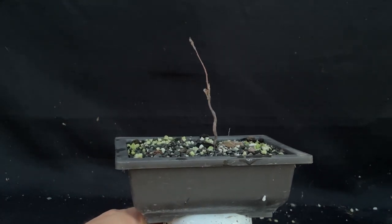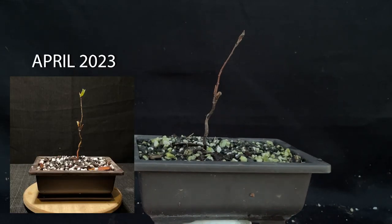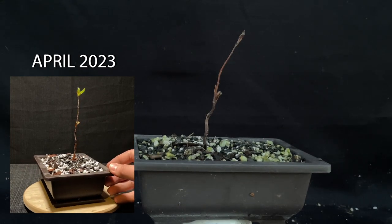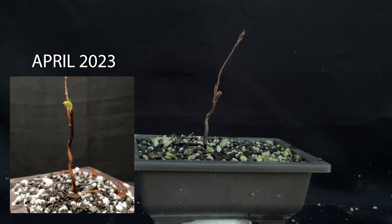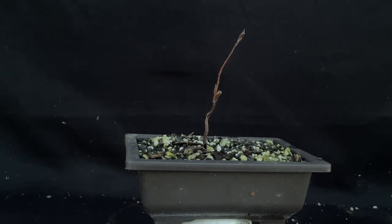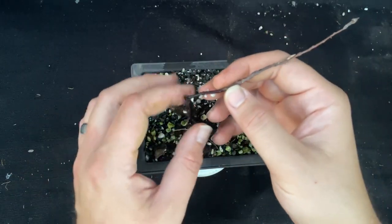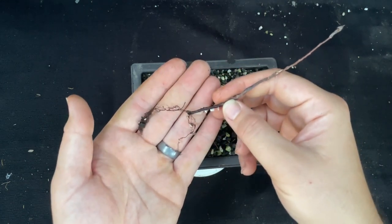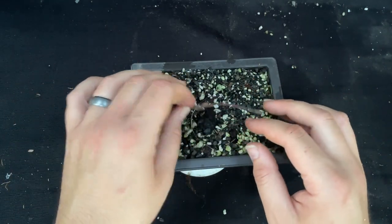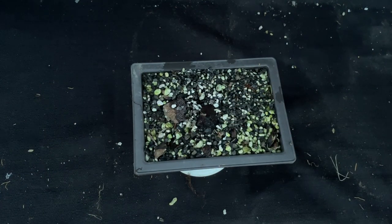Next up we have this beech tree that I germinated from seed last year. I repotted it this year and it just never took. It started to leaf out earlier this year, but then I changed it into fresh bonsai soil and maybe I pruned it too much — I don't think it survived. Let's do a quick test. Oh my gosh, yep, that is for sure dead. Look, there's no root system there. It completely broke apart. Definitely dead. At least we'll recycle that bonsai soil.